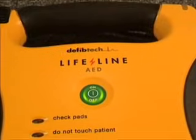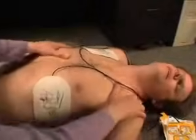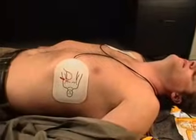The unit will not analyze the victim's heart rhythm if it detects the victim is being moved. Stop motion and do not touch the victim if so instructed.